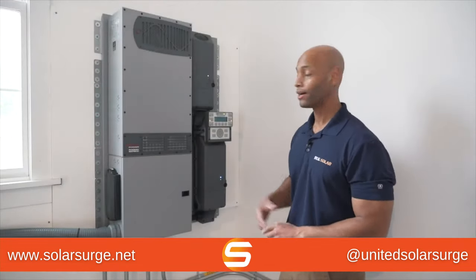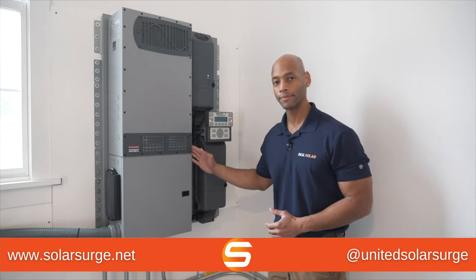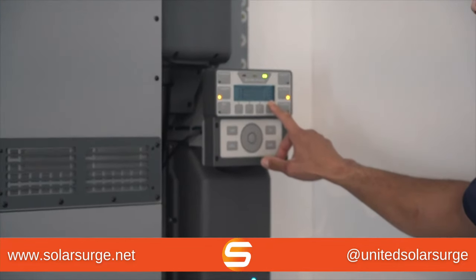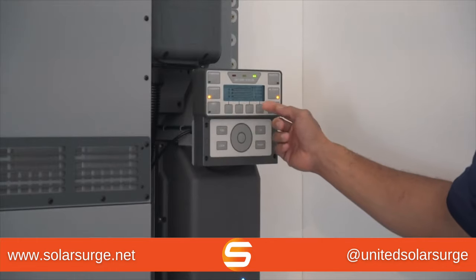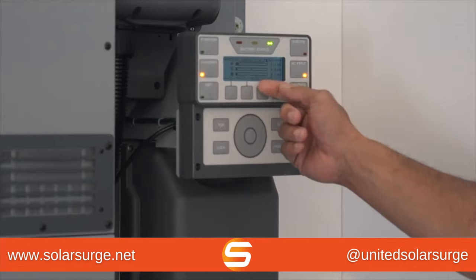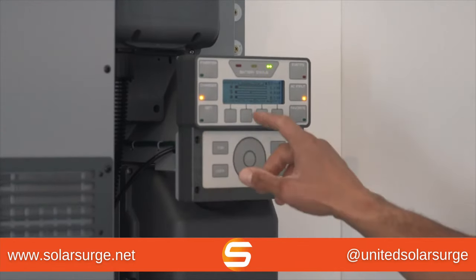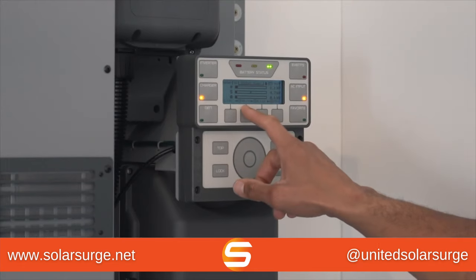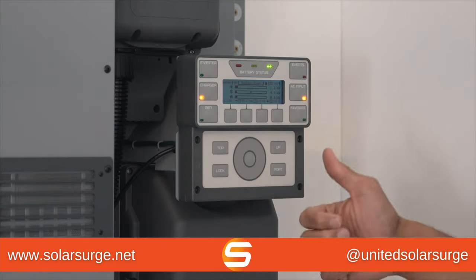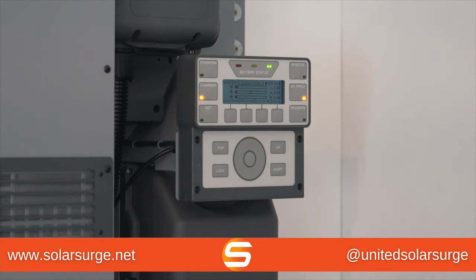We're back inside taking a look at the FlexPower Radian system. I can see now that my generator power source has come online and registered. Tracing the arrows on the display, I have power coming in from the generator and also from my solar array, both contributing to charge back into the battery bank. My battery right now is at 95% and it is being charged. As we let the system run for some time, you'll see the battery start to come back up towards 100% full charge. We'll let this run for a little while and then come back to show you the result.